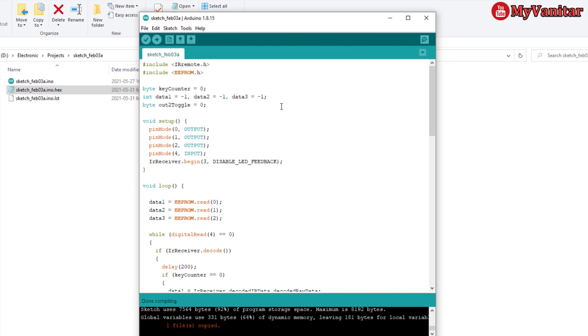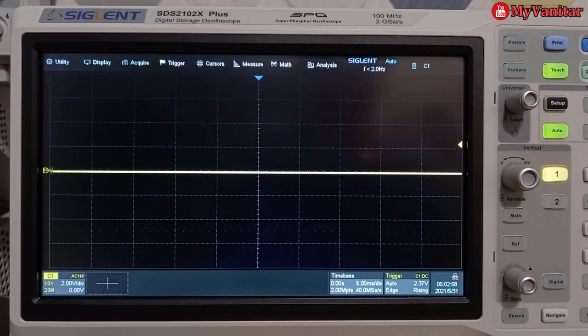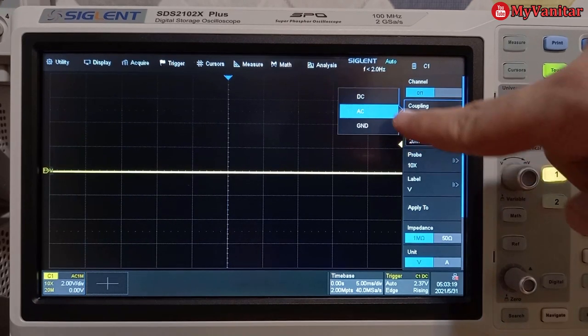Everything is pretty straightforward — you shouldn't have any problems in this section. In this section I'll use the Siglent SDS2102X Plus oscilloscope to analyze the infrared signals. I've placed the channel 1 probe at the correct position on the PCB. I configure channel 1 on the oscilloscope with DC input coupling, and set the trigger to Normal.